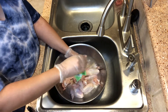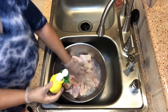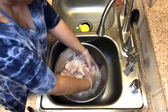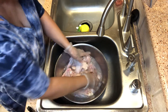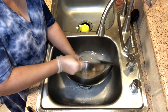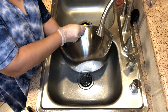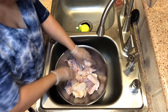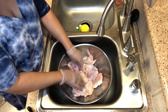Now I've rinsed these and I'm going to pour some lemon juice — I'm going to use all of this — and kind of rinse the chicken in there.